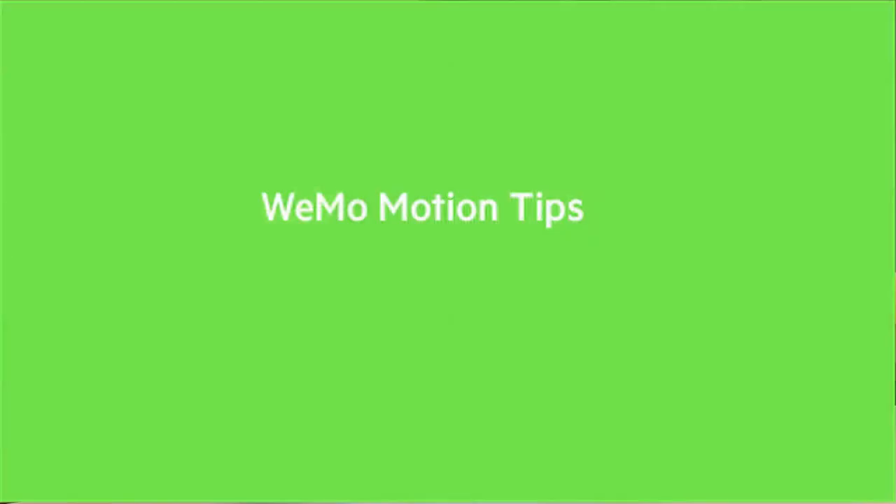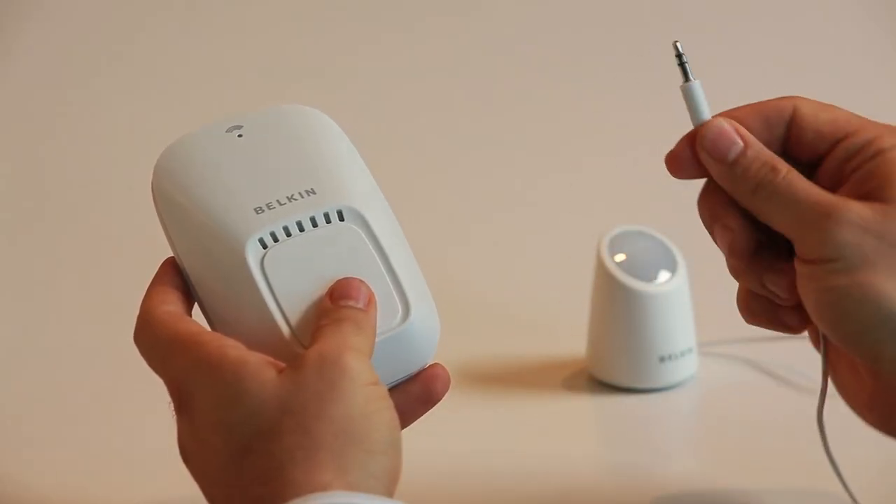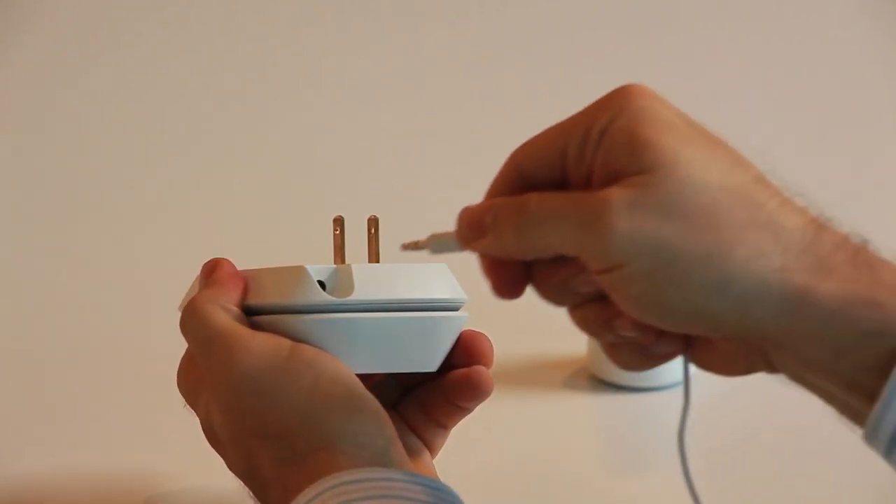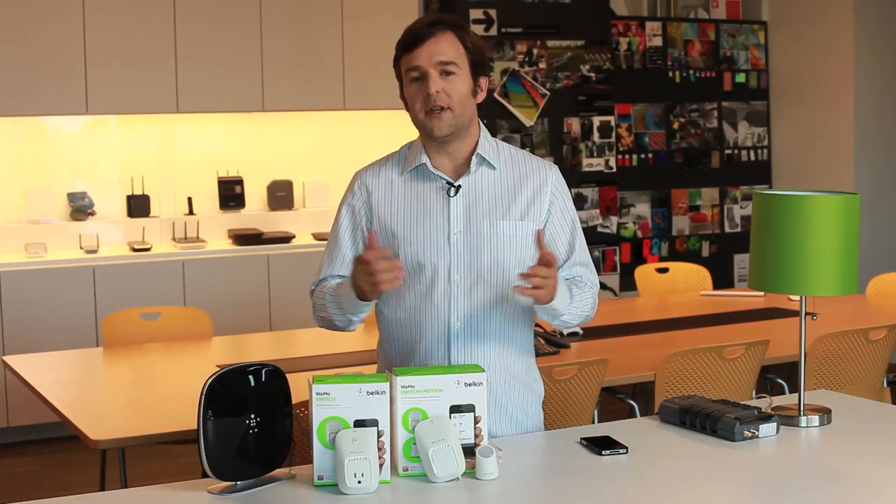If you're having trouble with your Wemo motion, make sure the cord to the motion sensor is completely plugged in. You may need to push it in quite hard until you hear it click into place. Also, try moving the sensor to a more open location.